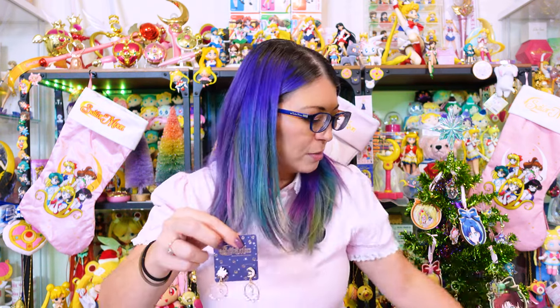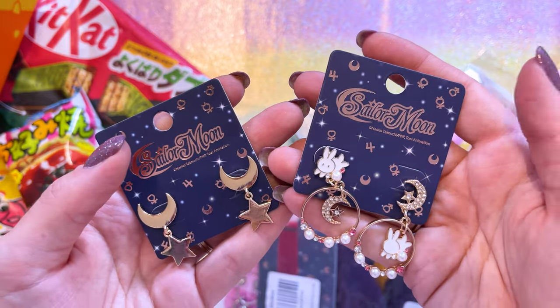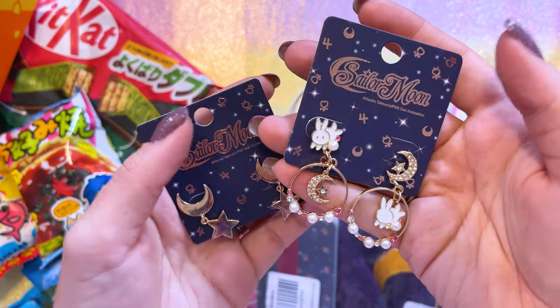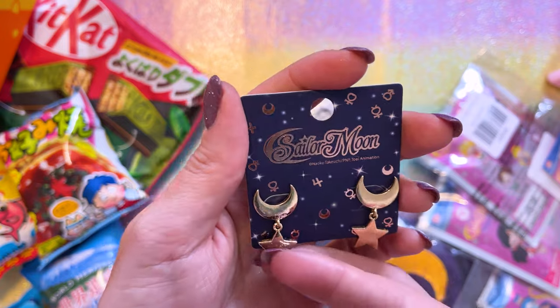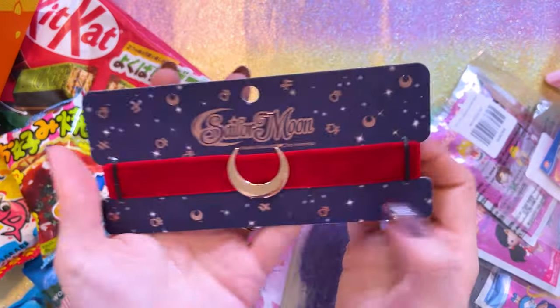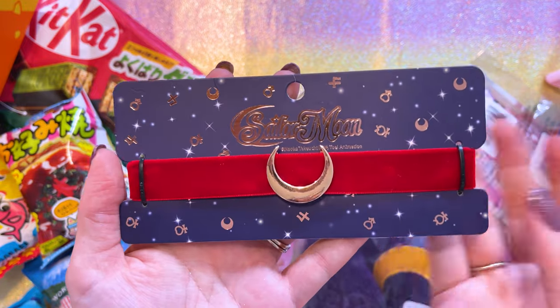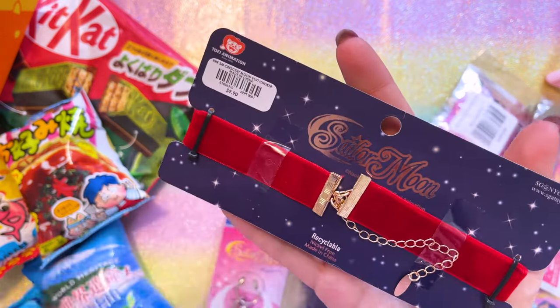I have several smaller items I got from Hot Topic during Hot Cash, including some jewelry. Usually I do not purchase Hot Topic jewelry because I don't like the lower quality, but I just love that design — I think it's so cute with all the sparkly textures in these earrings. I also got these ones, which would be great for cosplay as Eternal Sailor Moon. I also picked up this choker, which has the same kind of gold metal as those cosplay earrings — it's a really nice, vibrant red velvet material. Also would be excellent as cosplay.